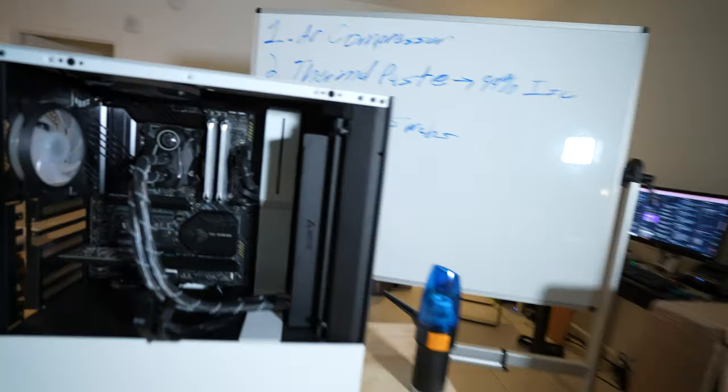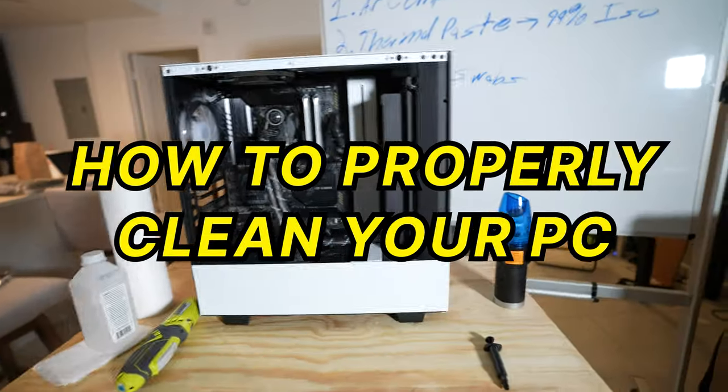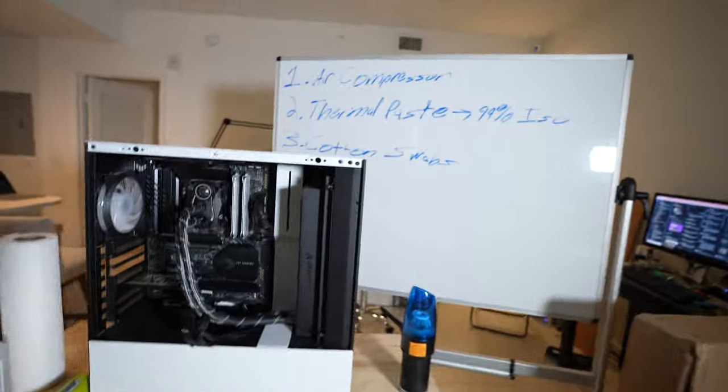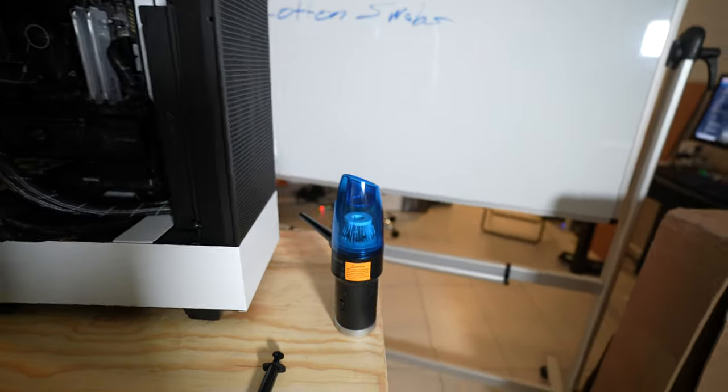Hey guys, my name is Karno and today we're going to be going through how to properly clean your PC. The things you're going to need for this video: number one, an electronic air compressor. We're going to link all of this down in the description.